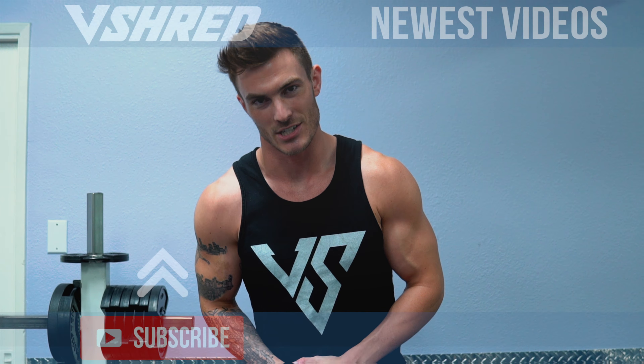You can check that out by clicking the link in the description below. If you have any questions or videos you want me to make, leave them in the comments. Click that thumbs up button if you learned anything, and make sure you subscribe so you don't miss out on any future videos. Thanks for watching and I'll see you in the next one.